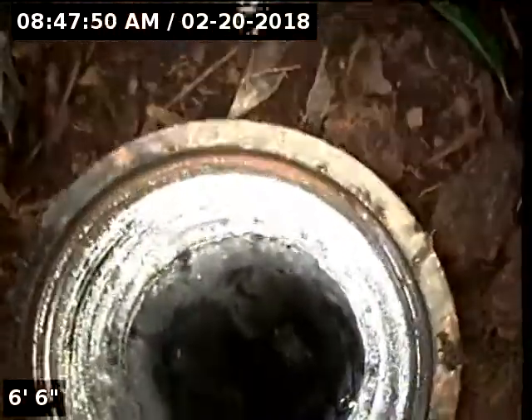The purpose of this inspection is to determine the overall condition and serviceability of the sewer lateral for this property to the city main. I have water running from the kitchen sink.